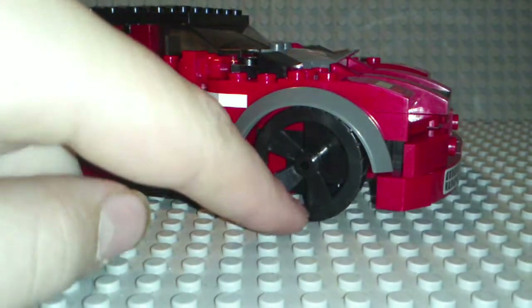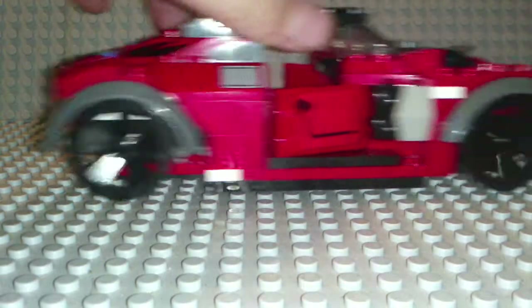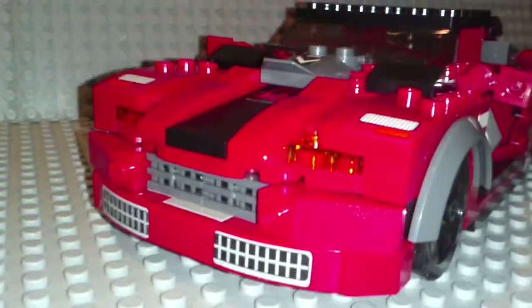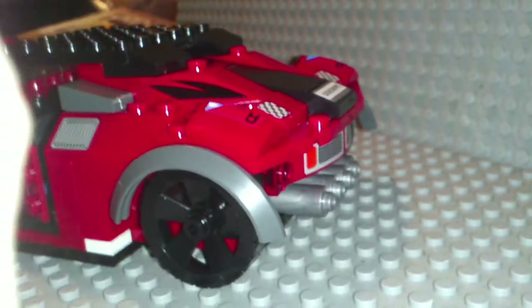Overall we got a nice cool car. I don't know if rubber wheels were supposed to come in this, but these ones are plastic. And we do have a lot of stickers, but overall it looks like it's a pretty good car. Close that door — so it looks like a sports car, all the way around. Look at the back.